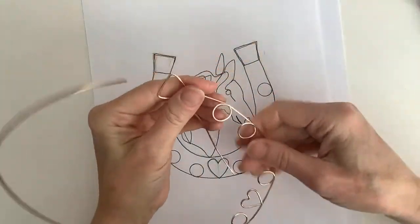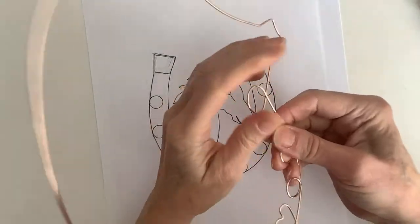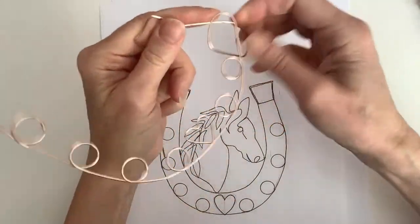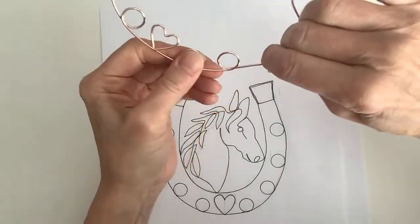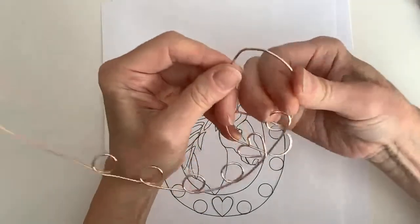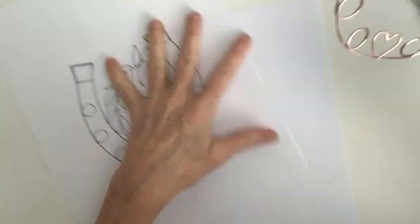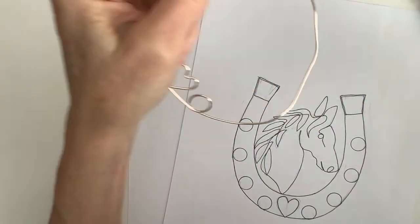Rather than starting again, let me try to rework this a little bit. If I could just rework it, I won't have to worry about starting over. I shouldn't have bent those things, but that's okay — I can figure that out. This wire is pretty forgiving. Let's go ahead and undo those bends.